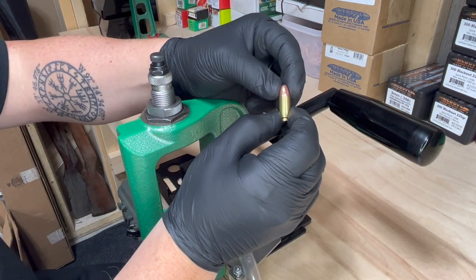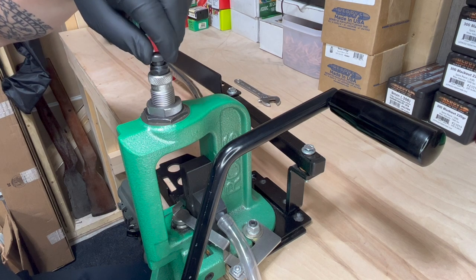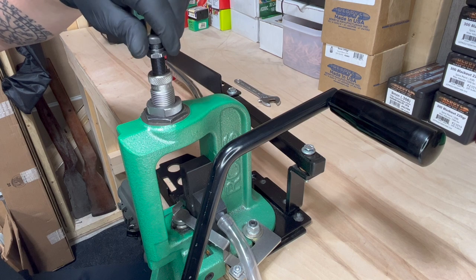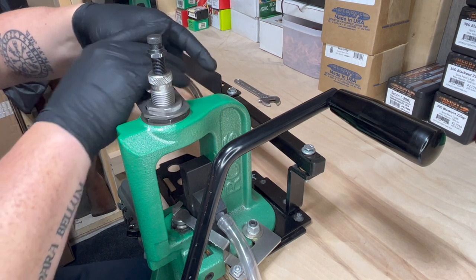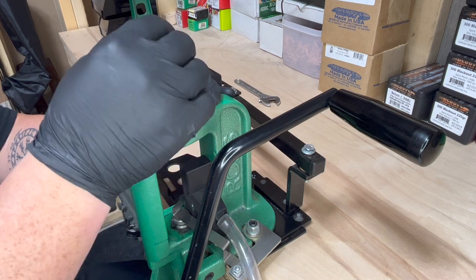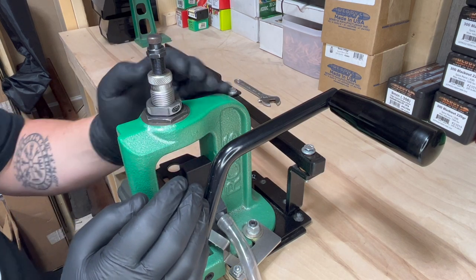So now that we have it seated to the appropriate depth, now we have to crimp if you're going to crimp. First, we are going to unscrew the bullet seater plug all the way up again. Now we're going to be working on the crimp. So I'm going to loosen my locking nut. My bullet seater plug is all the way up so it won't push down when I'm turning the die down. Turning the die down will provide the crimp.